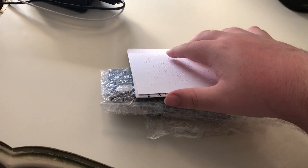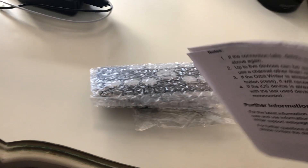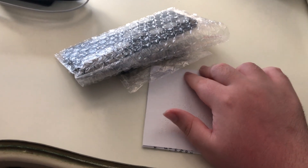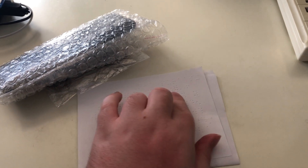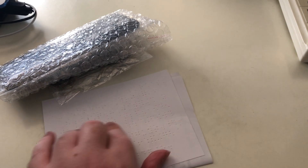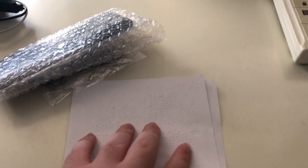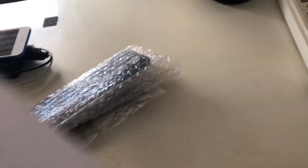These might not be in the order that they'll be in your box, but you get some documentation. From AT Guys, if you order from them, I got a little braille card which reads: 'Thank you for purchasing the Orbit Rider from AT Guys.' For questions, it gives an email address and a phone number. There's also some printed documentation.